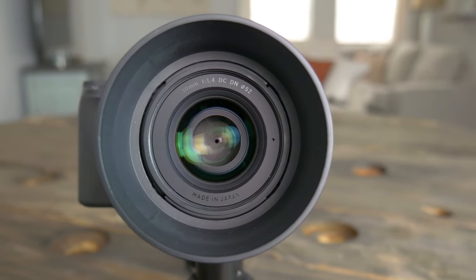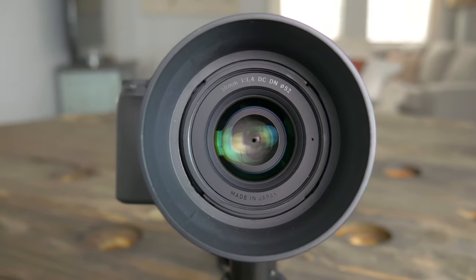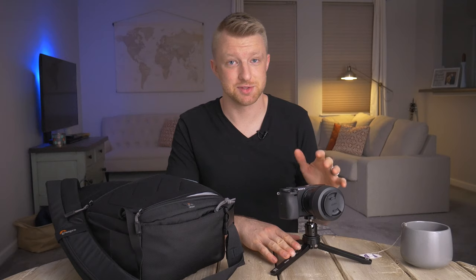The lens I'm using on this is the Sigma 30mm f/1.4 DC DN. I absolutely love this lens. The autofocus works just as well, if not better, than the genuine Sony lens that I have. The f/1.4 aperture lets in a lot of light, gives me great depth of field, and I just overall get a really good looking image out of this lens.